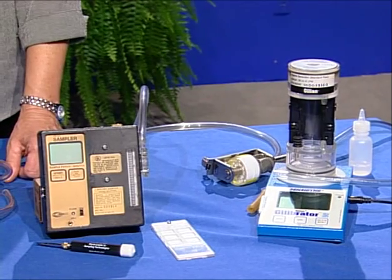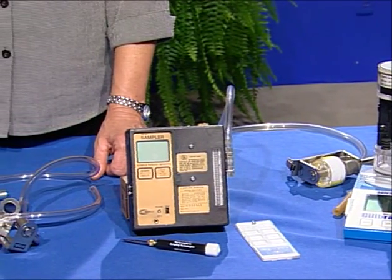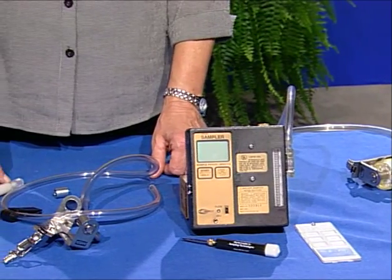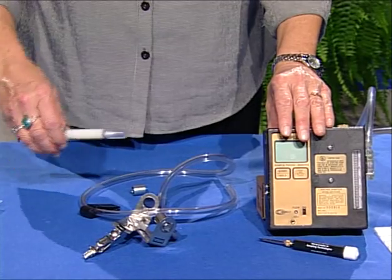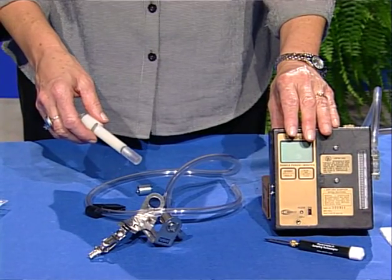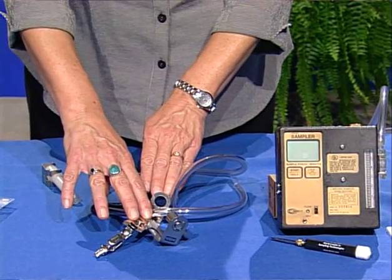The first step in collecting accurate respirable dust samples is to examine the sampling equipment. The sampling train in this case, consisting of a calibrated pump, a 10-millimeter Dorr-Oliver nylon cyclone, tubing, hose, breastplate, and cassette, must be thoroughly examined.